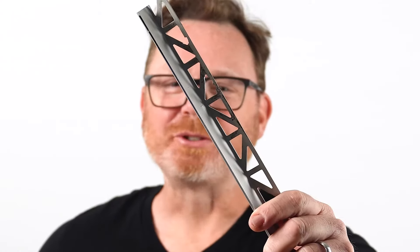Designing your tile and stone project and have questions about how to terminate your tile — where does it end? I've got a solution for you: a metal trim.